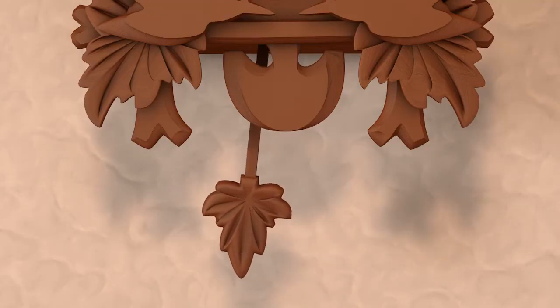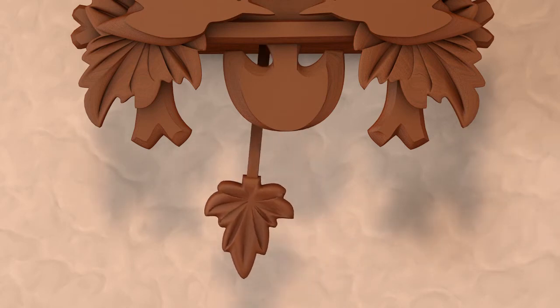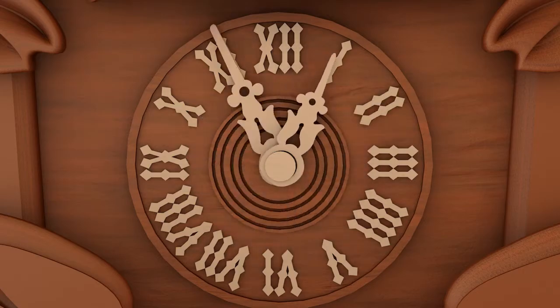Another way a cuckoo clock is able to keep time is through the clock's pendulum. As the pendulum swings, it moves the gears that control the clock's time.